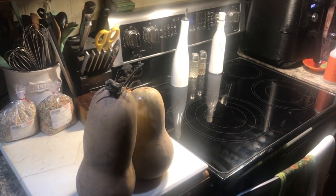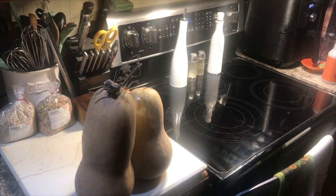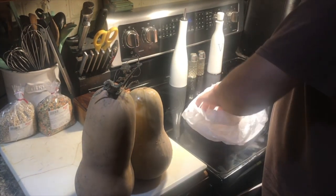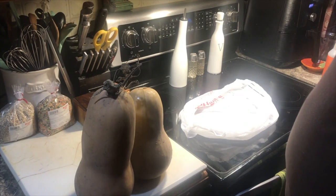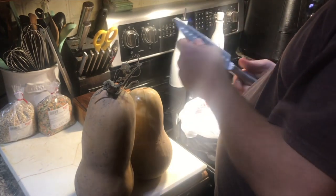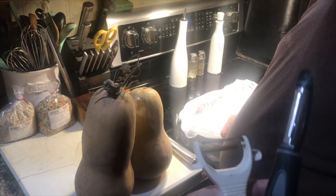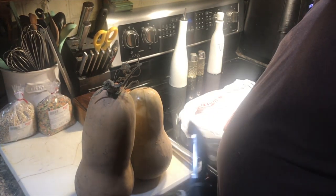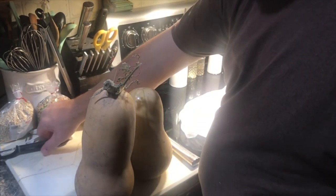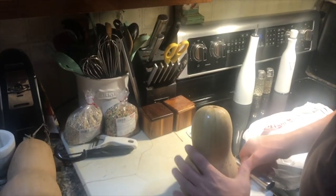These are out of my parents' garden. We're going to peel those and chop them up. We've got a couple of different peelers here — a Y peeler and just a straight peeler — to see if we can get the skin off. Then you take the guts out and the seeds and chop them up.